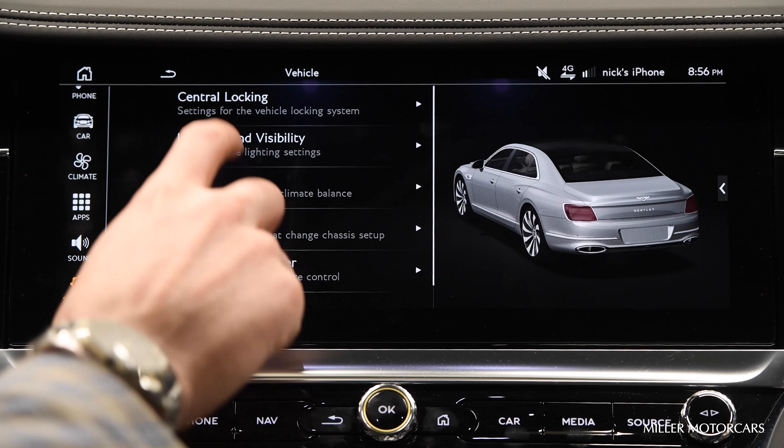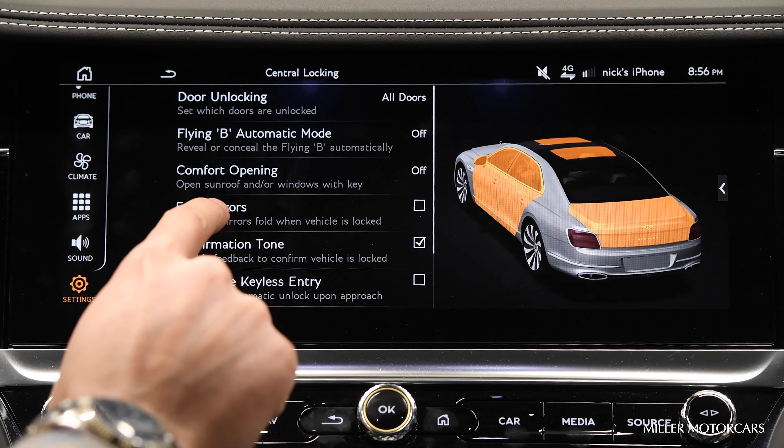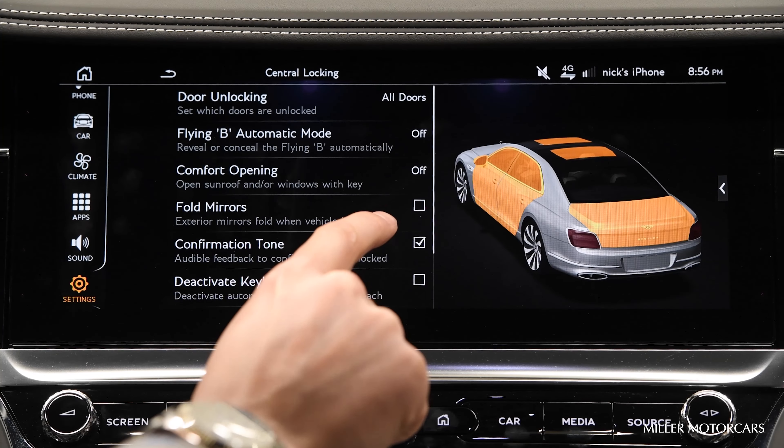Right there where it says Central Locking on the top, select Central Locking. The fifth box down says Fold in Mirrors — you can tell right now this one is unchecked.